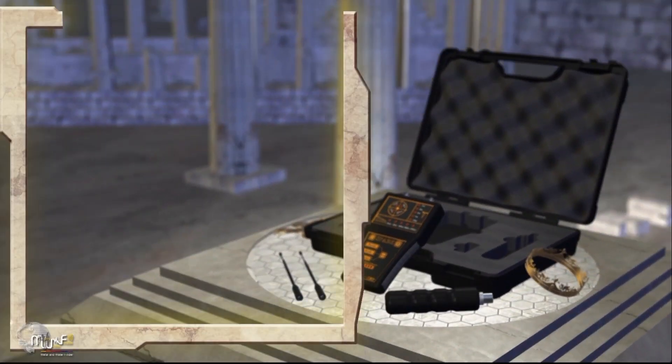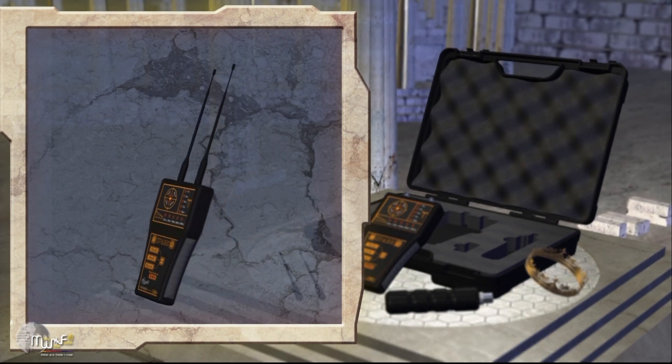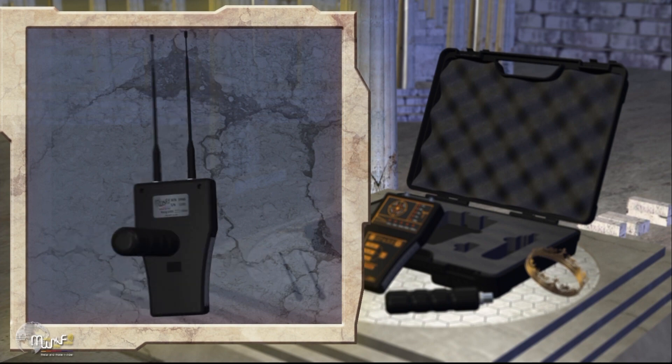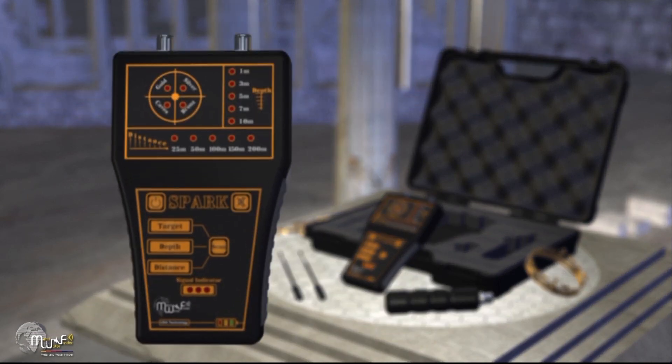How to install the device: Connect the telescopic antennas to their own places in the front part of the device. Plug the handle into its socket at the bottom of the device. The main unit of the device consists of the following.